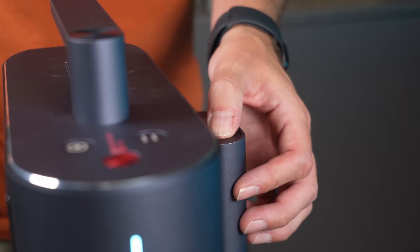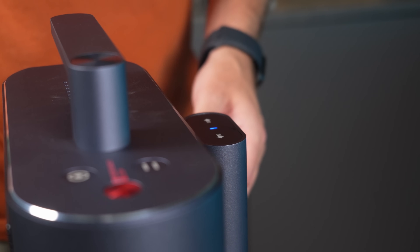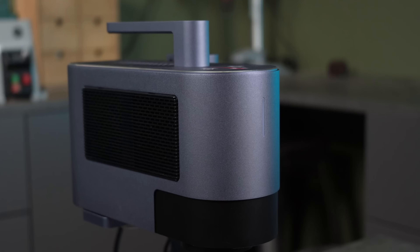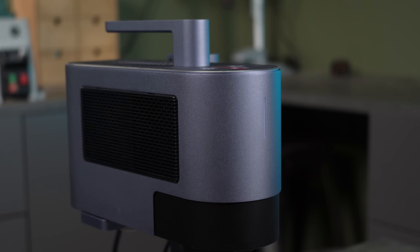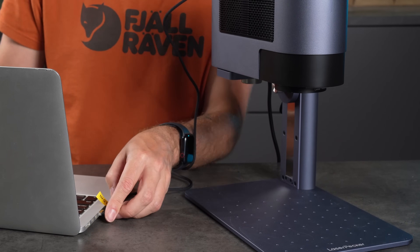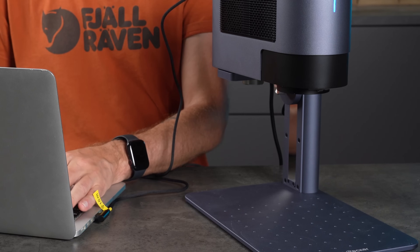You can also see how smooth the slide riser mechanism is — it moves cleanly and feels sturdy. Once the machine is powered up, you'll see a blinking light on the front, which just means it's not yet connected. You can connect it to your computer with a USB-C cable, or wirelessly via Wi-Fi to a computer, tablet, or phone.